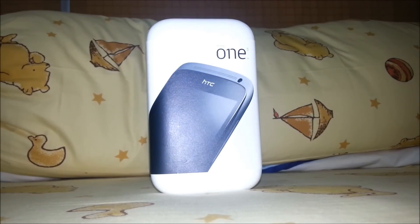Hi, I'm from PDAMobiz.com. Today I'm going to unbox the HTC One S.